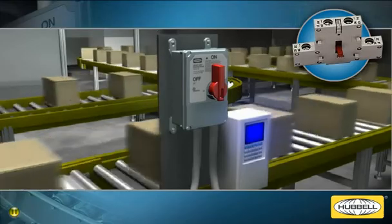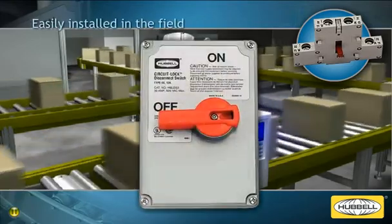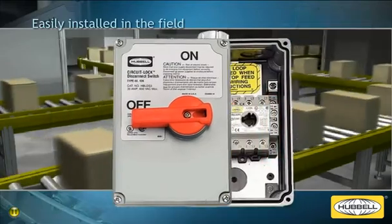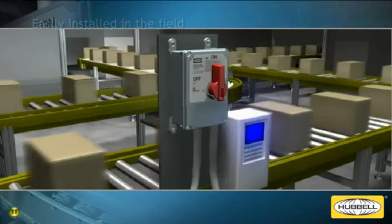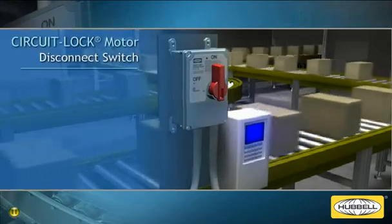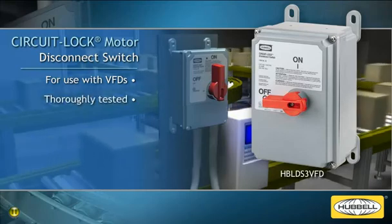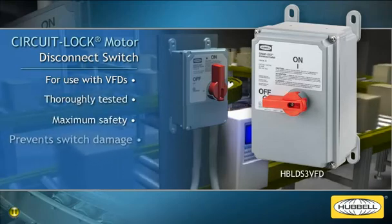The early brake auxiliary contact device can also be purchased separately and easily installed on existing circuit lock motor disconnect switches in the field. The new circuit lock motor disconnect switch for use with VFDs from Hubbell is one of the only switches available that has been thoroughly tested to ensure maximum safety and prevent switch damage, keeping today's industrial conveyor systems moving.